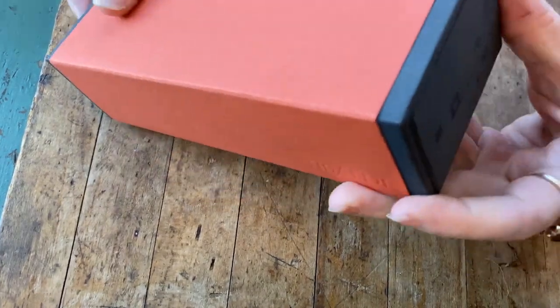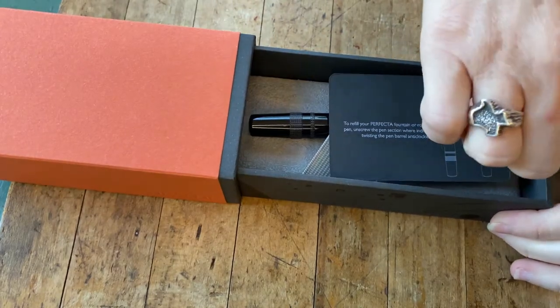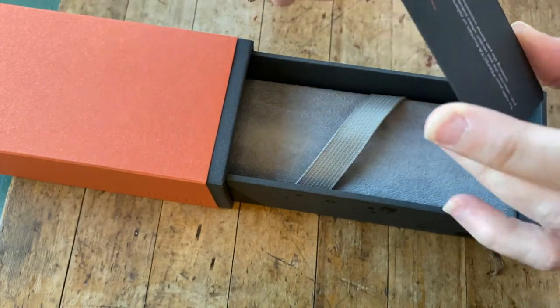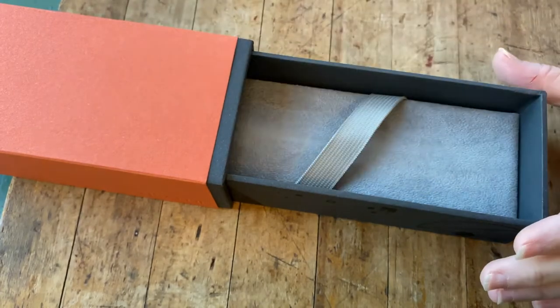You can simply slide — if you push on one side of the box, the other side will open up. That's how we tend to open these. Inside you'll get your pen. This is the Tibaldi Perfecta pen. Slid under the clip you'll see some instructions here about refilling your Perfecta, and we'll go over that in a second.